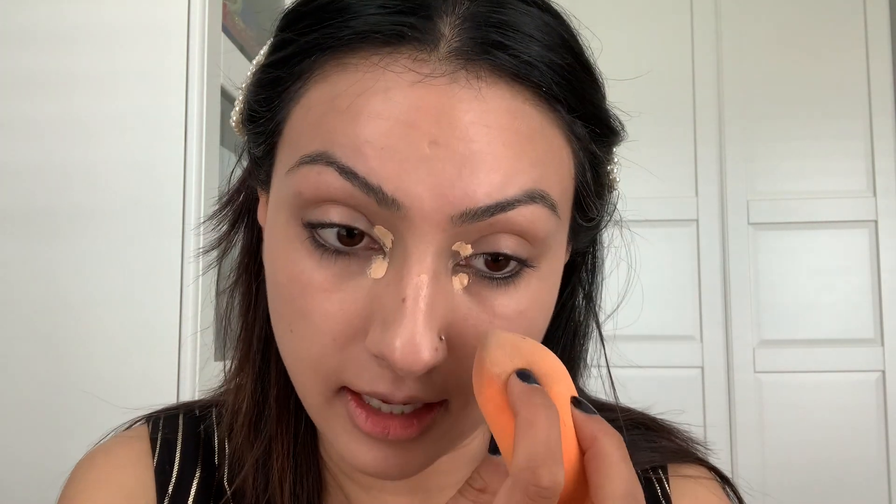The model has a very natural under eye look without a lot of concealer, so I'm going to take my elf concealer and apply just a little to the inner corner and a little to the lid, then blend that out with a damp beauty blender. I'll keep it concentrated on the inner corner. For the lid, I'll use whatever's left on the sponge — I don't want too much coverage, just a little tackiness so eyeshadow can stick.